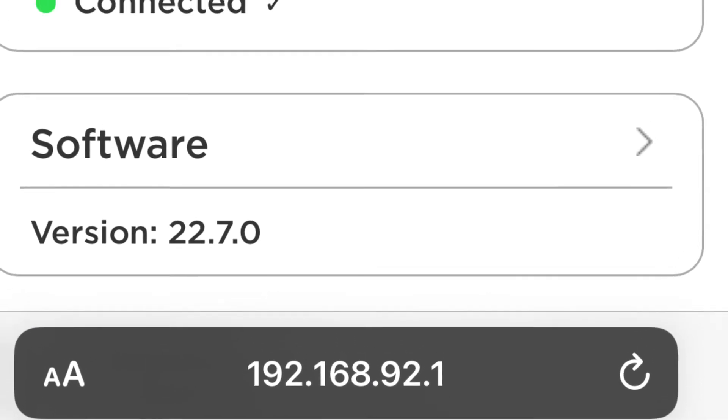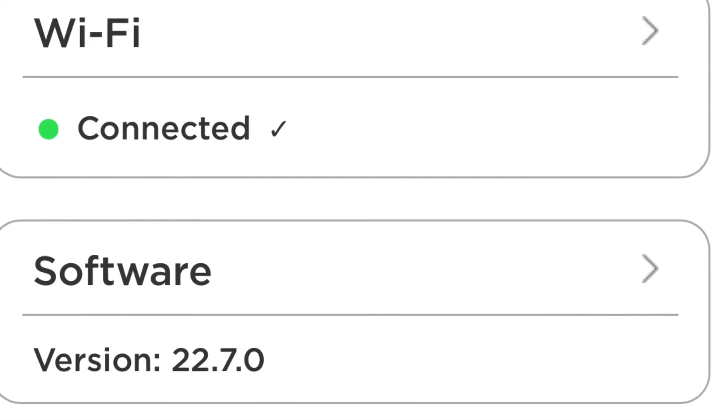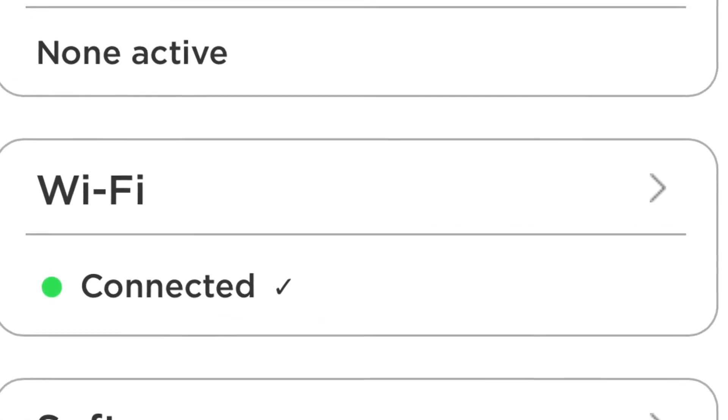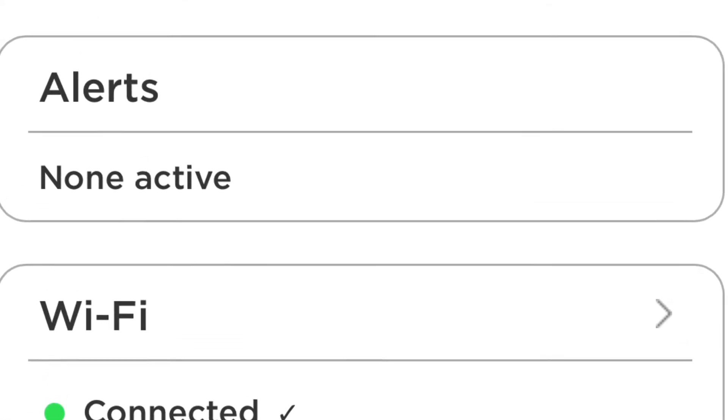First, you're going to have to open your browser and go to 192.168.92.1. Then you'll get this screen. From here, you can connect to Wi-Fi, then check for software updates. You can also do some troubleshooting in here and make some other settings.